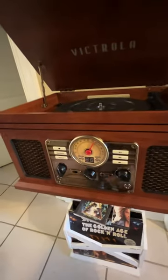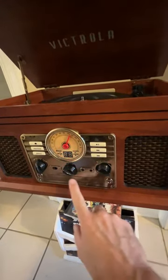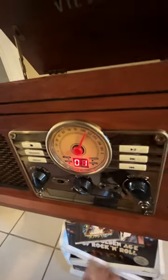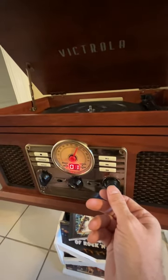Better than that — there's a CD player right here, built in, so you can get out your old CDs. So there's a CD player.